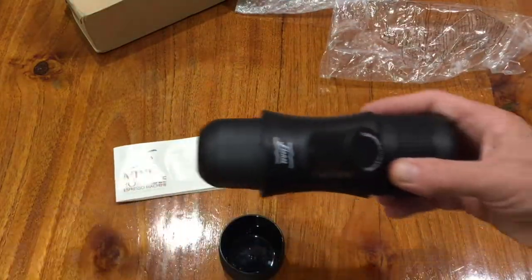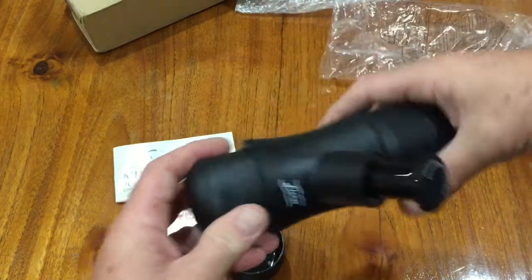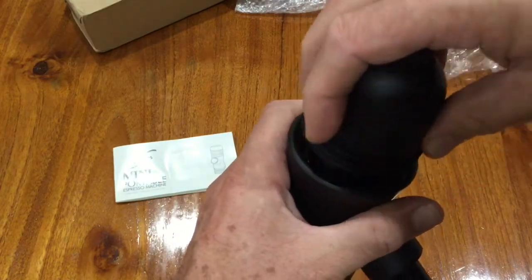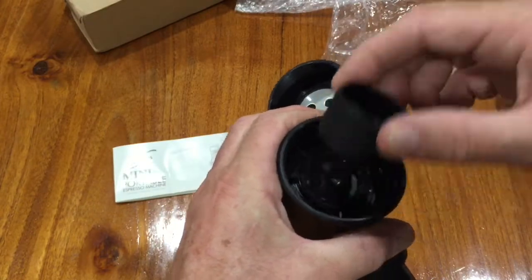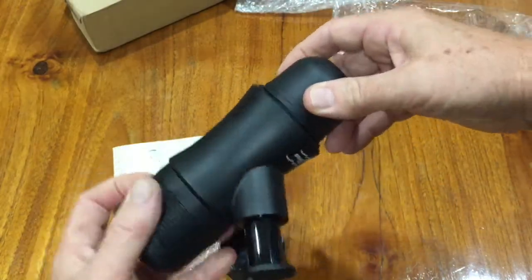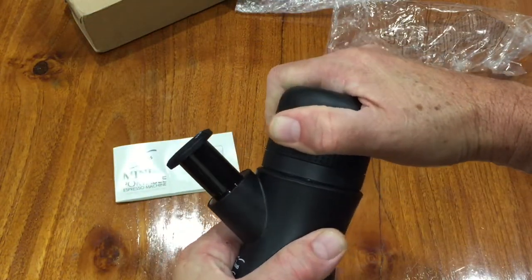Let me move things out of the way so you can get a better idea. This is the pump — you turn it to unlock and it pops out. That's your pump for the coffee. The bottom here is where the coffee comes out. If you unscrew this, that's the filter system — it pushes through there and that's where you pack the coffee in. It fits in nicely and you just screw that back on. This is where the water goes — it's pressurized.